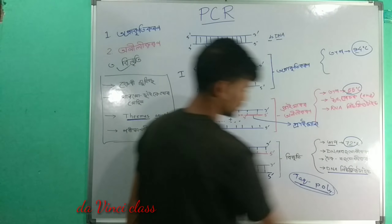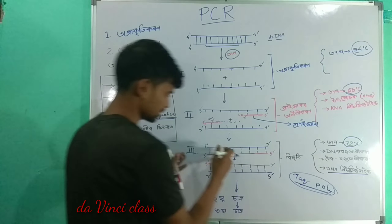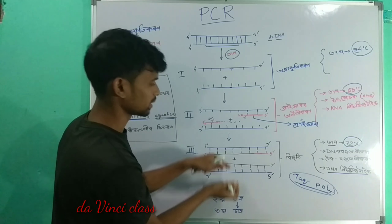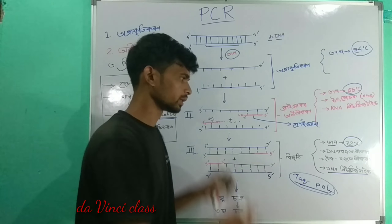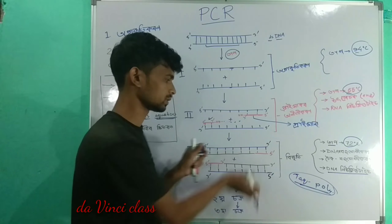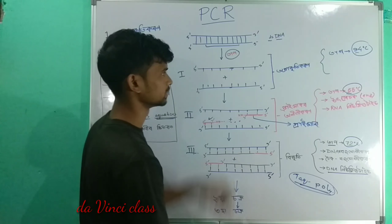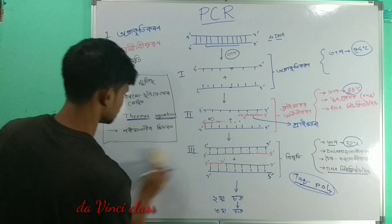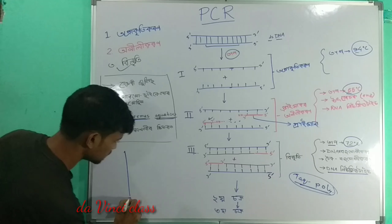These are the DNA nucleotides. This is the cycle of the Thermocycler which works very efficiently. The sequence of DNA is copied — it is like making a Xerox copy of the DNA sequence.